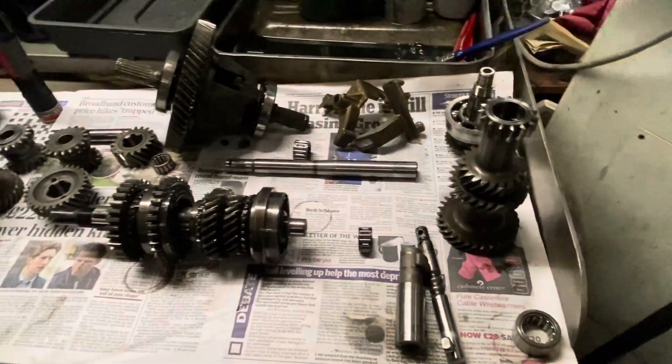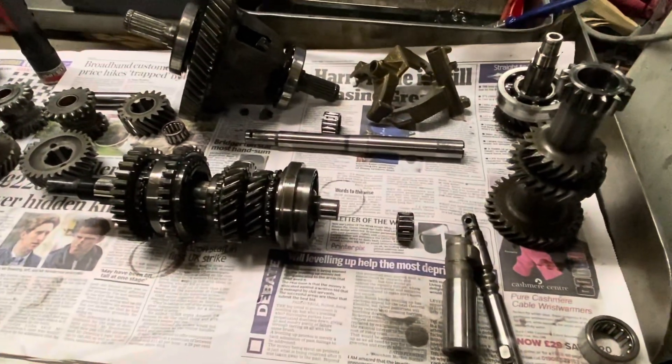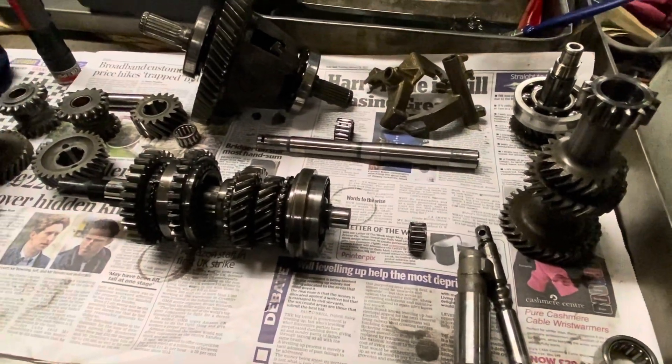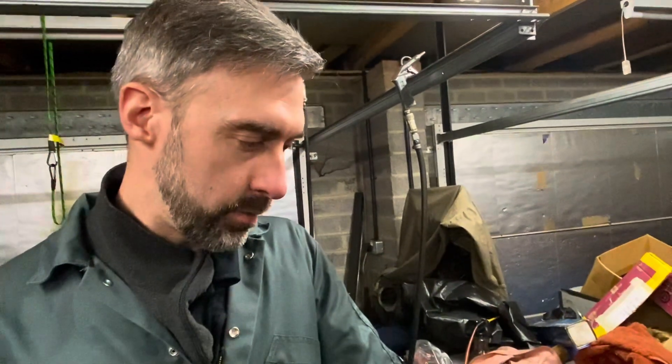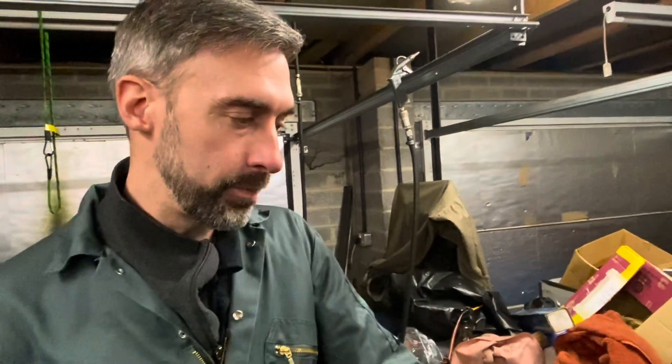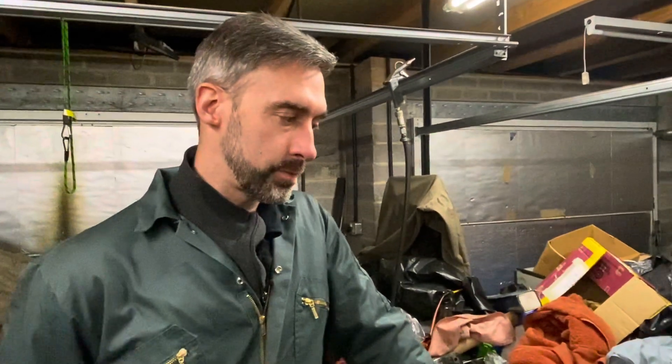The next thing we're going to do is start going through this. What we're realistically going to do on this gearbox is buy a rebuild kit, new bearings, a new second gear, and then make good everything else — and obviously change the final drive as well.